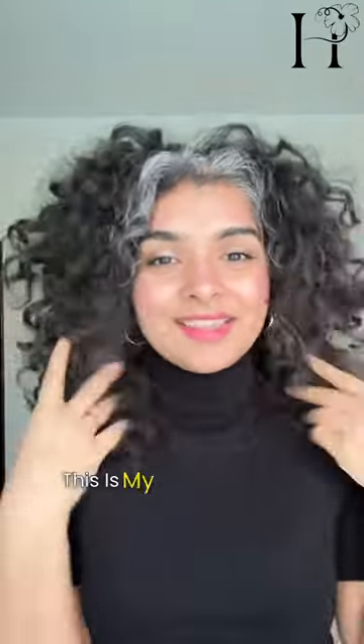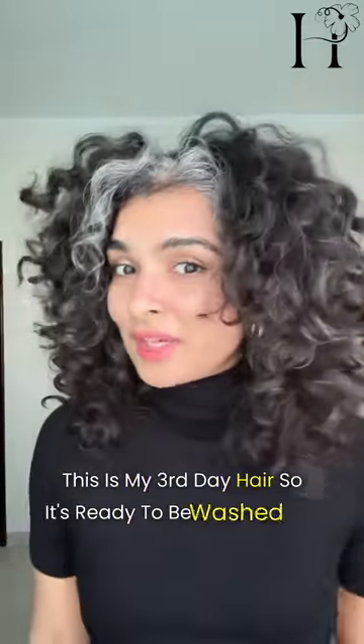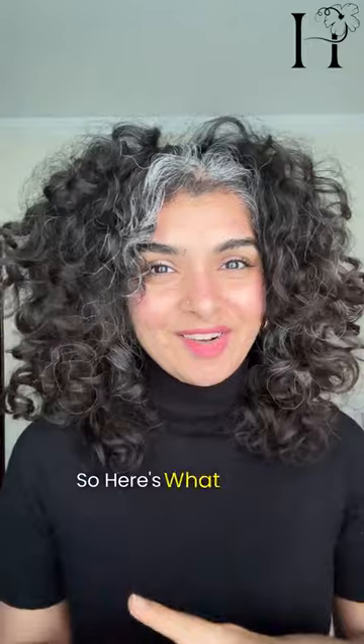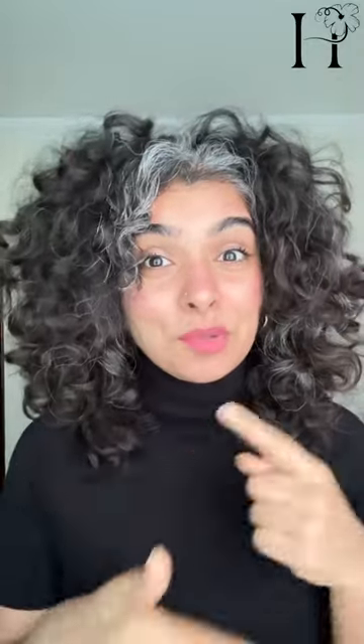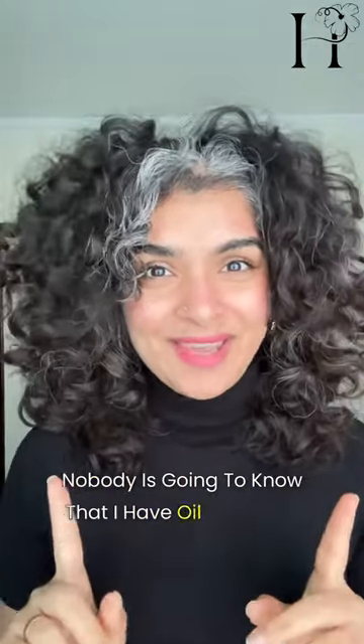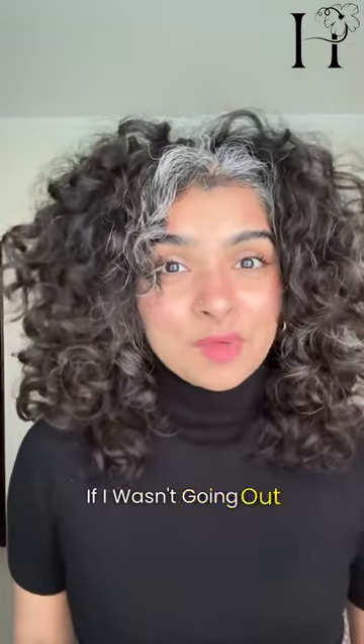I'm actually ready to go out but my hair needs help — this is my third day hair so it's ready to be washed. I also want to apply some oil before I wash, but I also have to go out. So here's what I call a secret pre-poo: I'm going to prepare my hair for wash day, but secretly nobody's going to know that I have oil in my hair.